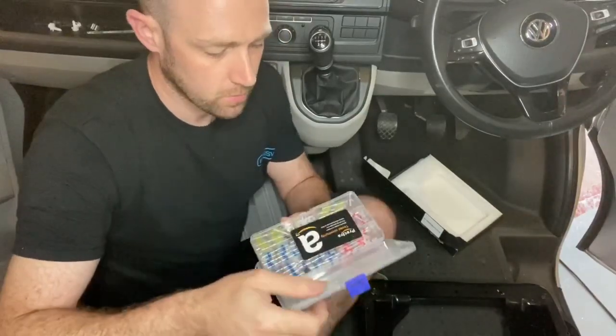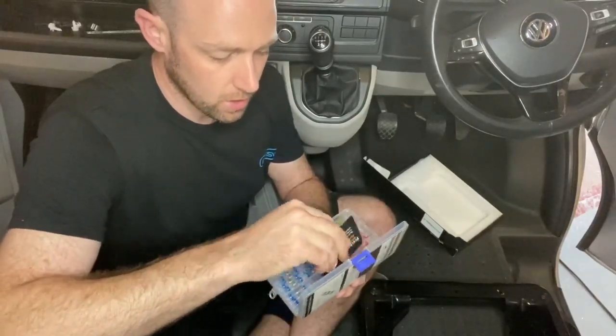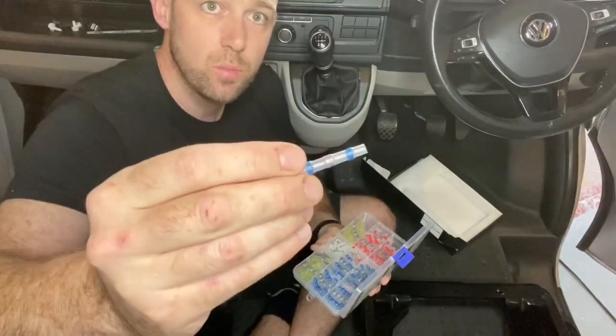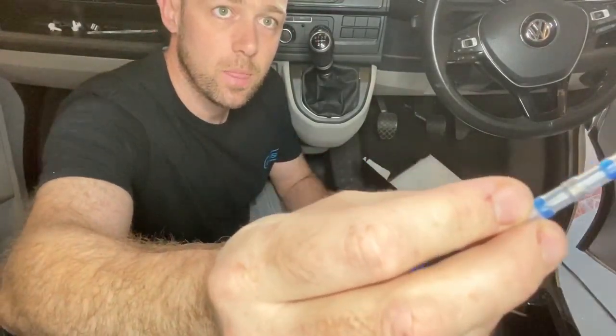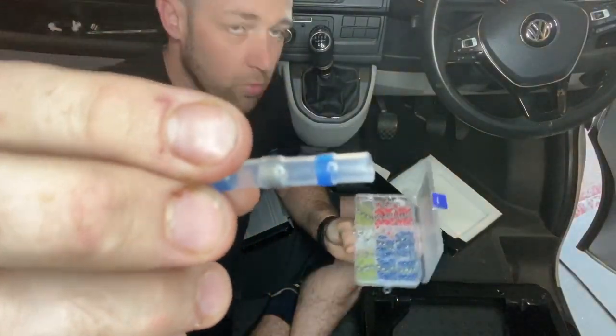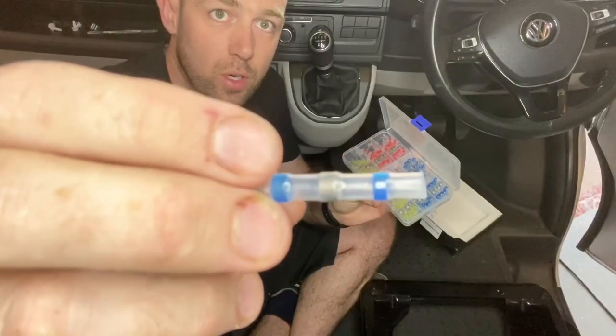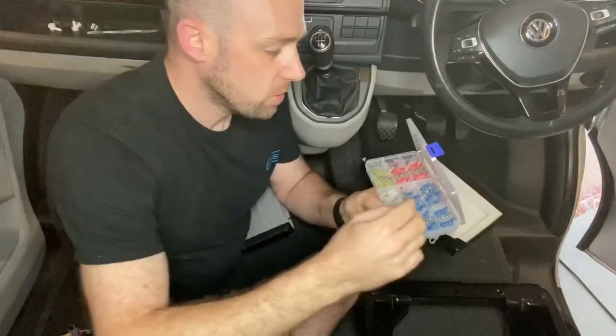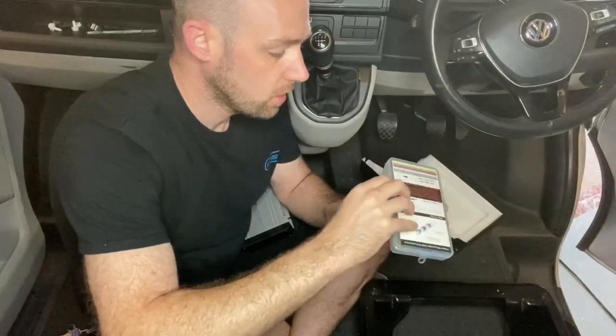I suggest you get some of these connectors — they have solder in them but you can just use them with a heat gun. You can see these bits here; they're blue, red, or yellow depending on what size cable you've got, but they also create a waterproof seal. So get a set of those.